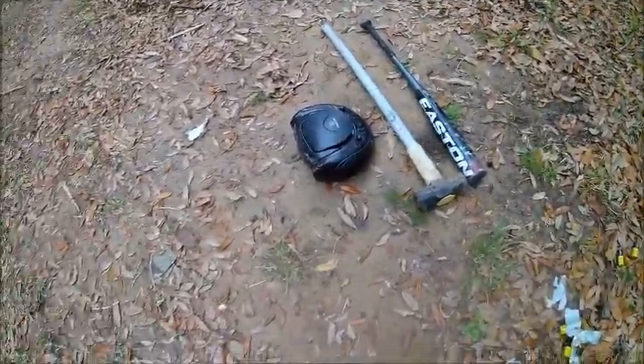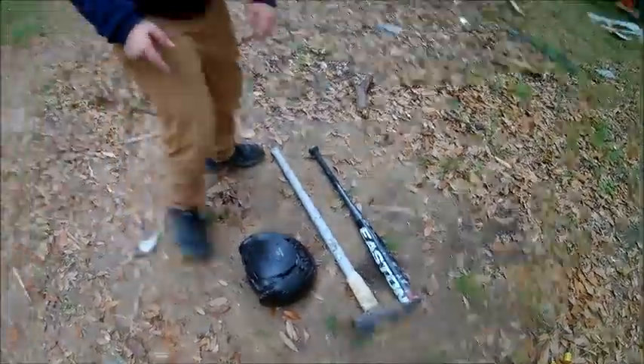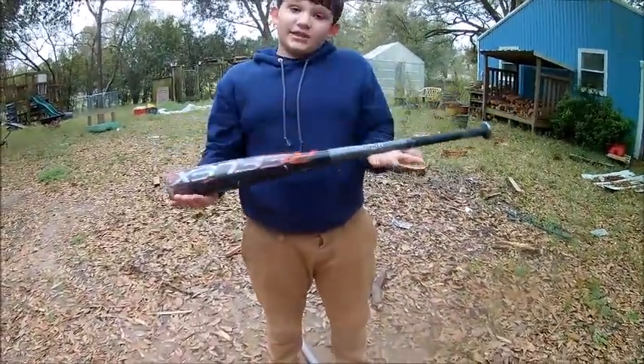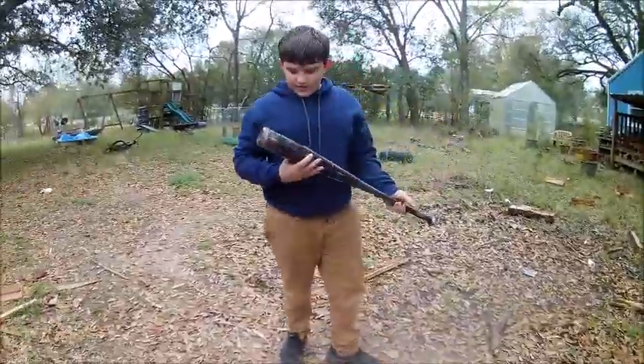Alright guys, I will start off with using this baseball bat. Like I said in the last video, I am not sponsored. I think this baseball bat's really good.